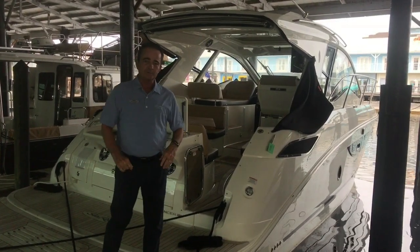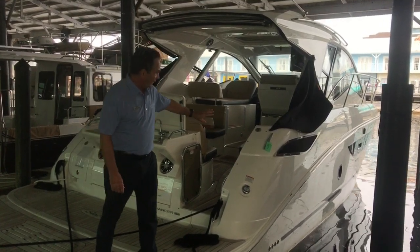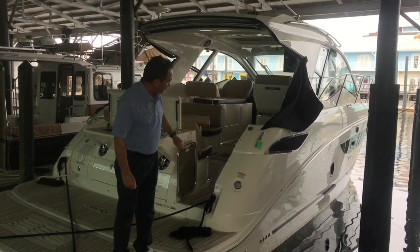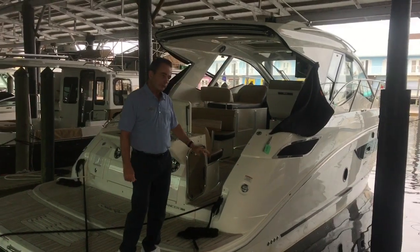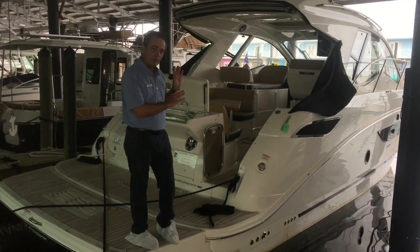For 35 feet, this boat is incredible — it has just about everything you're going to want or need. You start with the lines of the boat; they're absolutely beautiful going down the side. The windows, the window styling, and the all-out profile of the boat is fantastic.